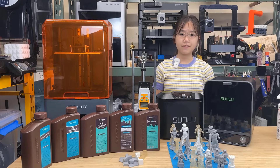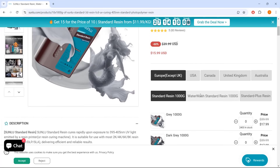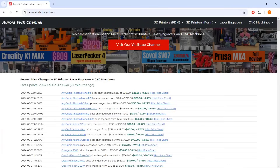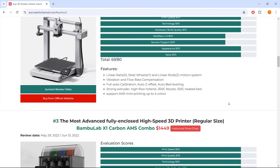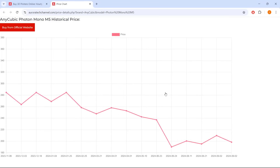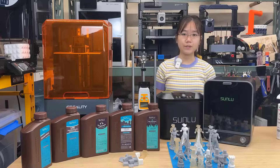That's it for this video. If you're interested in any of the resins or accessories used, you can find all the links in the description below. I've also included the link to my website auroratechchannel.com, where you can find my recommendation lists for 3D printers, laser engravers, and CNC machines, as well as a price tracker that monitors popular machines and updates hourly. Thank you for watching, and I will see you next time.